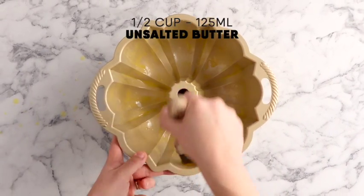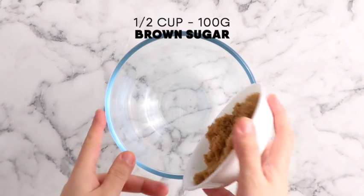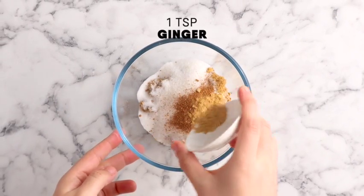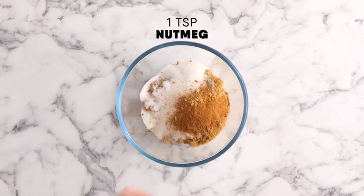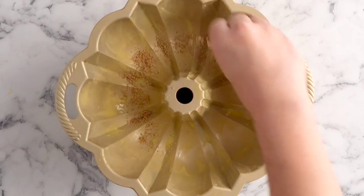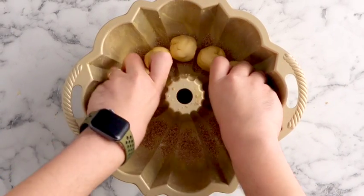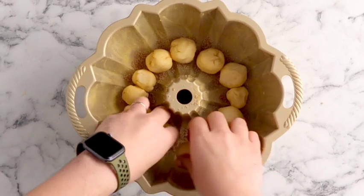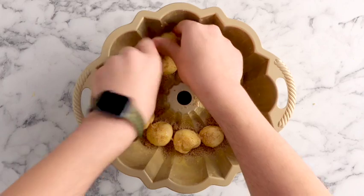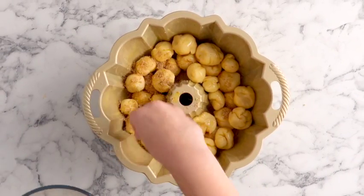Brush the inside of a bundt pan with some melted butter and set that aside. In a small mixing bowl add some brown sugar, caster sugar, cinnamon, ginger and nutmeg. Mix those ingredients together and sprinkle the inside of the bundt pan with that sugar before you add your first layer of little dough balls. Brush those with some butter and sprinkle with more cinnamon sugar before adding the remaining dough balls in layers, repeating with more butter and cinnamon sugar.